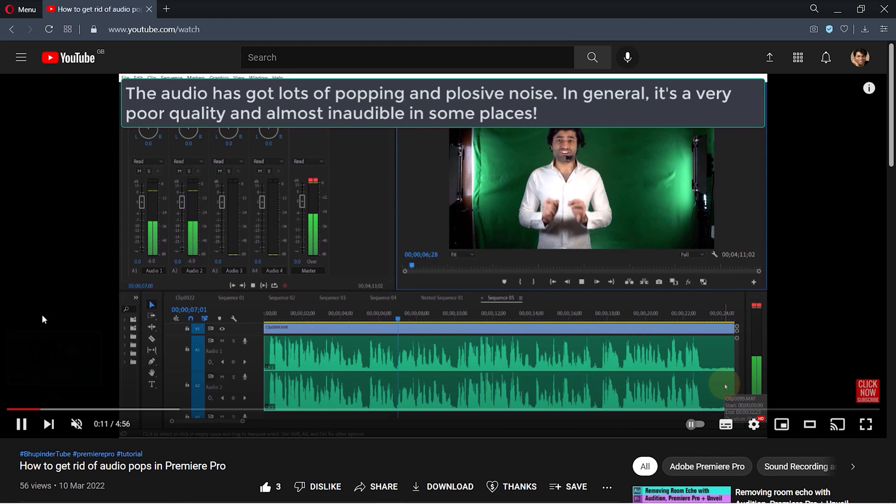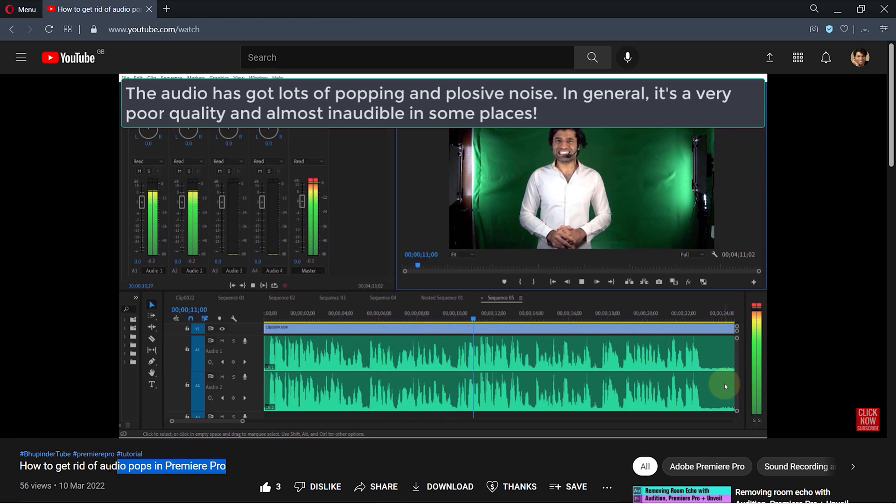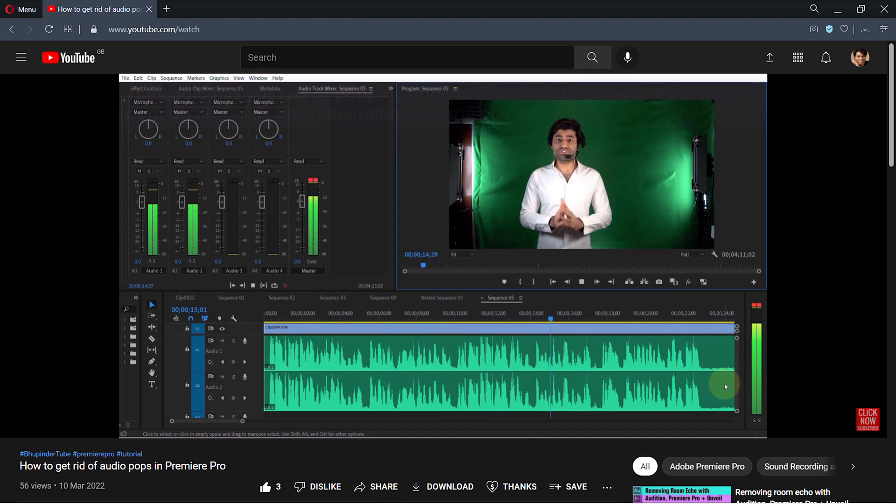Recently I showed you how to get rid of audio pops in Premiere Pro. The reason I was getting popping and plosive noise was because I placed the microphone headset in the wrong way. Putting the microphone in front of your mouth is the wrong way, and you would get audio like this.